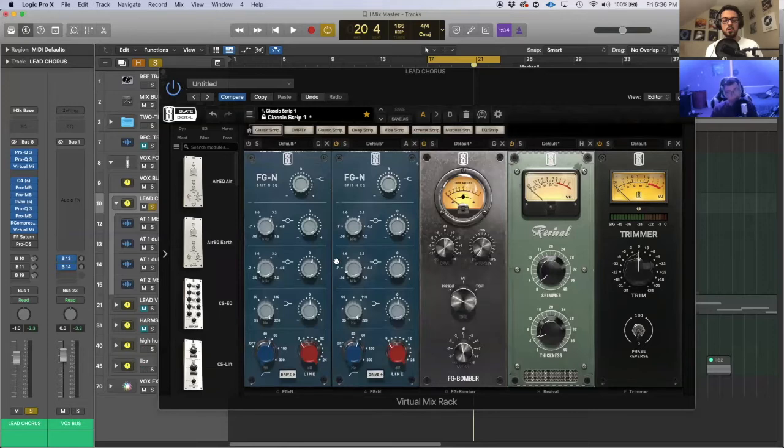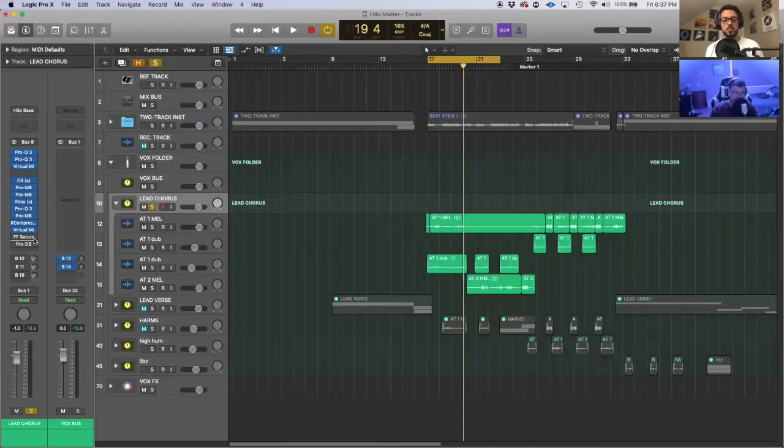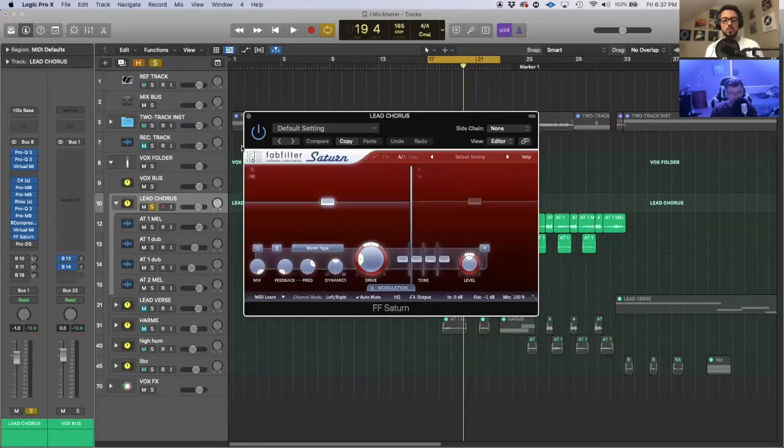I've heard horror stories of engineers making a song, leaving all the low end in, and then at the club — with those huge subwoofers — the rumble of the microphone comes through and you can hear it in the song. That's why you want to filter out below about 80 Hz. I filtered a bit higher on this one, but 80 is a good number to stick to. [A/B without and with body added: "Can't fade away, want to smile but I can't feel my face"] It adds a little bassiness and makes it sound more round and full.